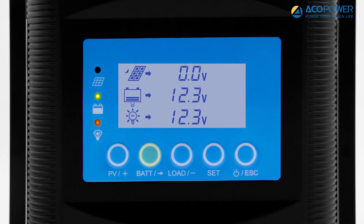Press the battery button to view the current battery voltage, charging current, temperature, and battery capacity percentage. Press the load button to view current load voltage, load current, power, and total power consumption.